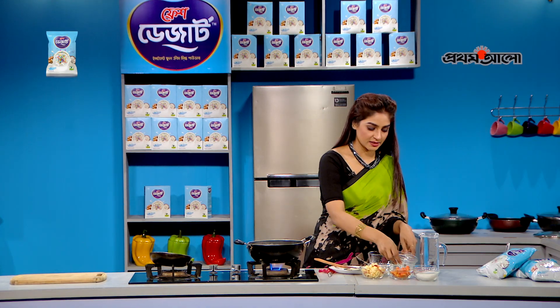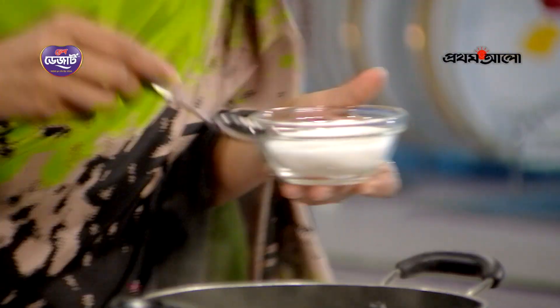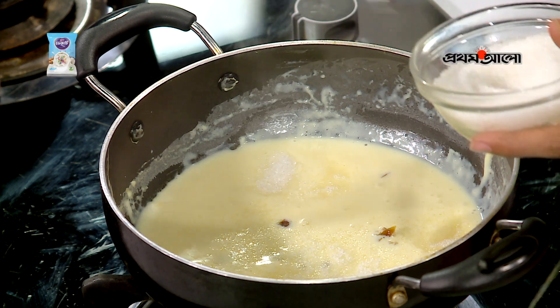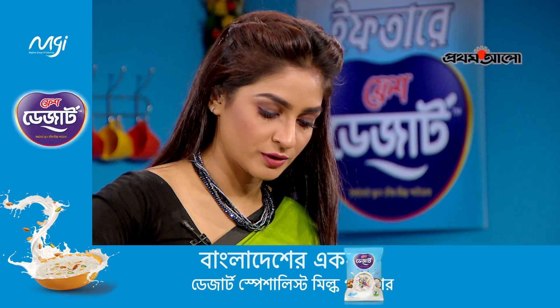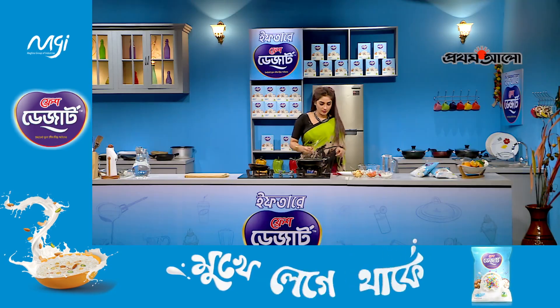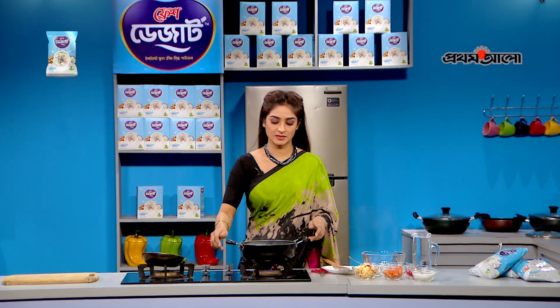And the same way, we're going to serve the same way. The other thing is, I'm going to add a serving dish.